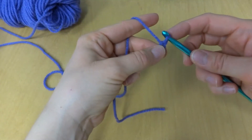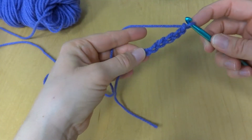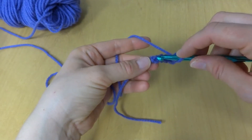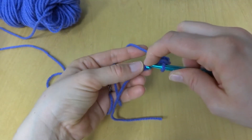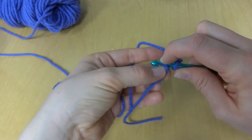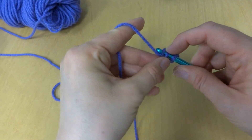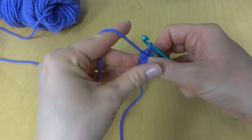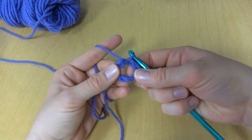Next, we're going to join to make a ring. We're going to work a slip stitch into the first chain we made — the last one on this row — to join it. What you'll have here is a circle.